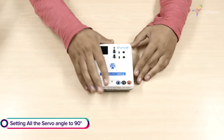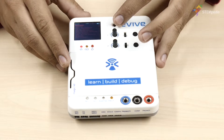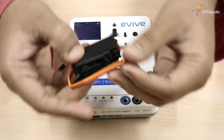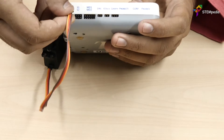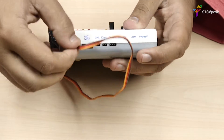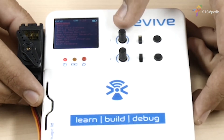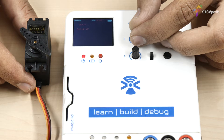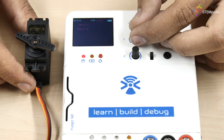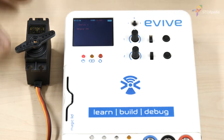Before we start building the robot, let's first set the angles of all the servo motors we are going to use to 90 degrees. Connect the metal servo to servo channel 1. From the menu, select Controls, then Servos, then Servo 1. Now using the potentiometer, set the servo angle to 90 degrees. Similarly, set the servo angle of the remaining 7 servos too.